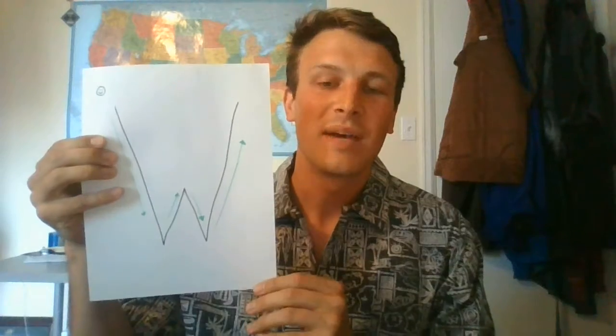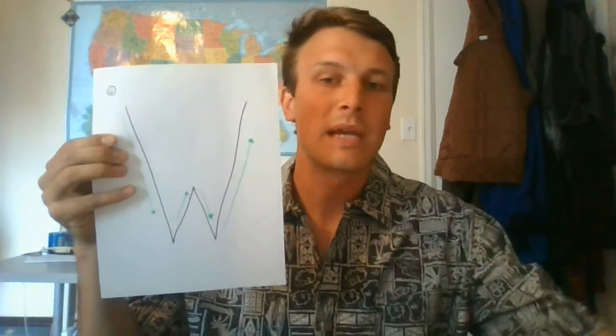Hey families! We're gonna do a couple of letters today, starting off with the letter W. I don't have the cool cards that Mishar does in her nice videos — we're gonna do it simply with this piece of paper here.